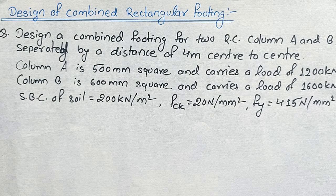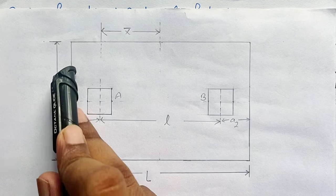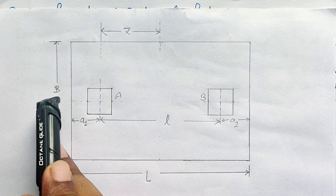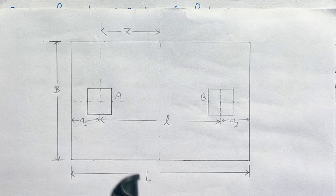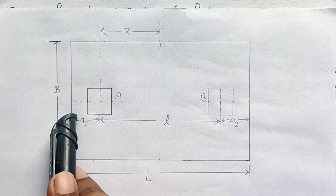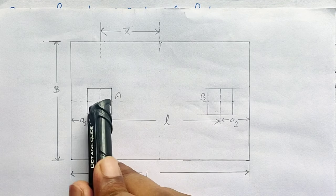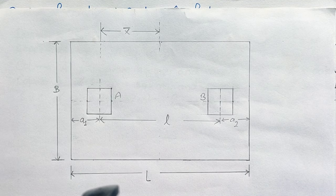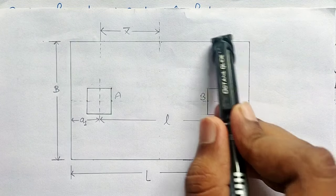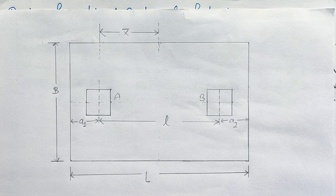If we draw a sketch of the given combined rectangular footing, the base is rectangular with two columns A and B whose dimensions are given. We will find the width and length of the footing. The center-to-center distance (small l) is already given. a1 and a2 represent the distances from the center of each column to the edge of the footing, because the loads on columns A and B are different. In a combined footing, to prevent non-uniform settlement, the CG of the rectangular portion must coincide with the CG of the column loads.